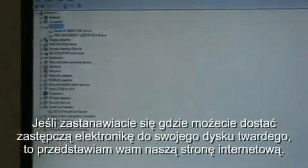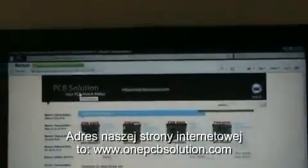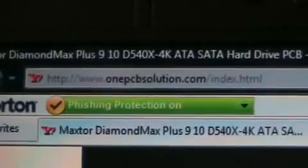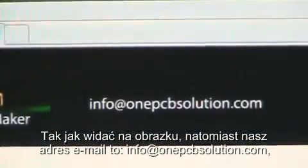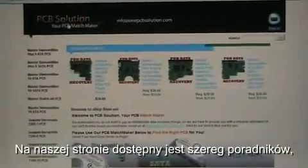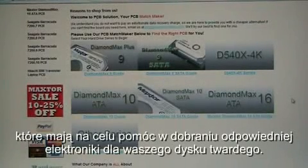If you're wondering where you can find the replacement circuit board, you can find them at our website: www.1pcbsolution.com. Our email address is info@1pcbsolution.com, so if you have any questions or comments, send us an email. On our website, we have several guides intended to help you locate exactly the right circuit board for your hard drive.